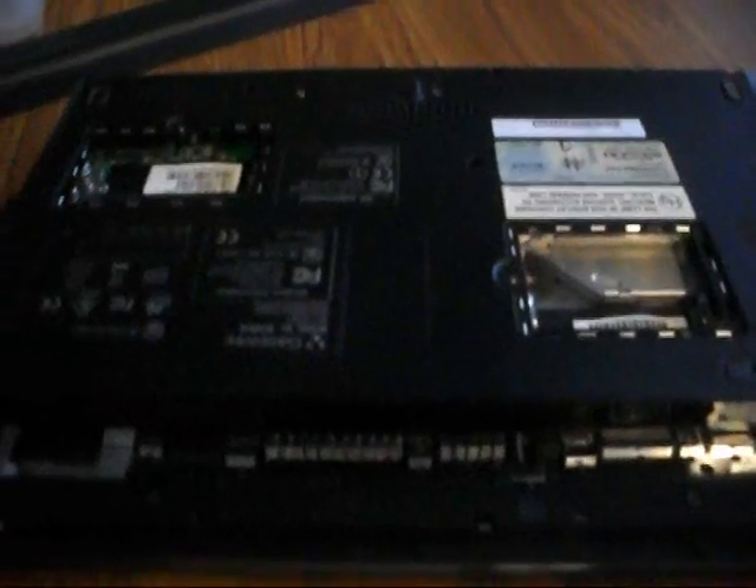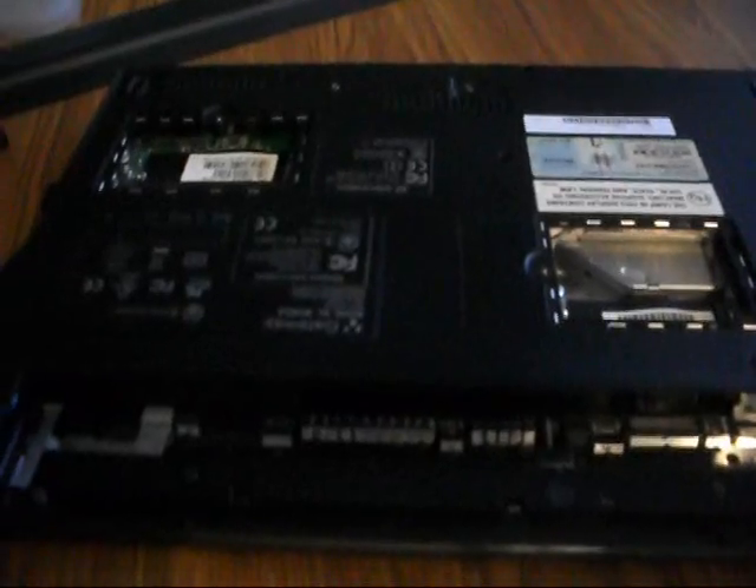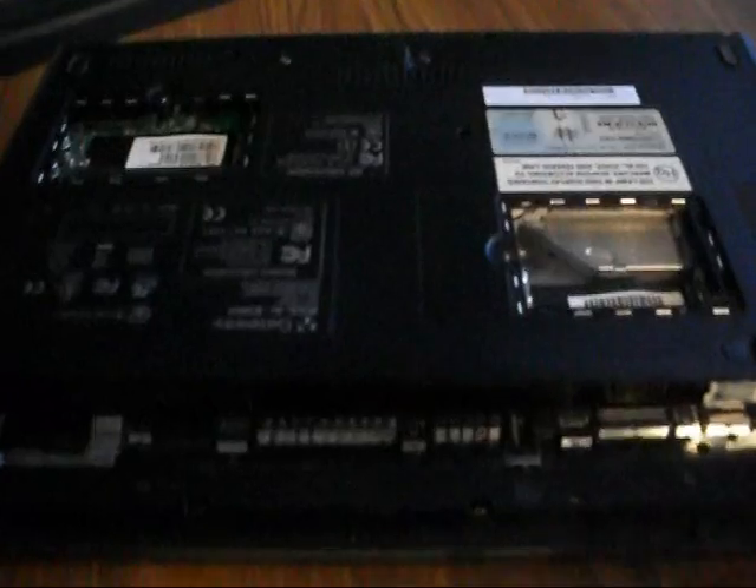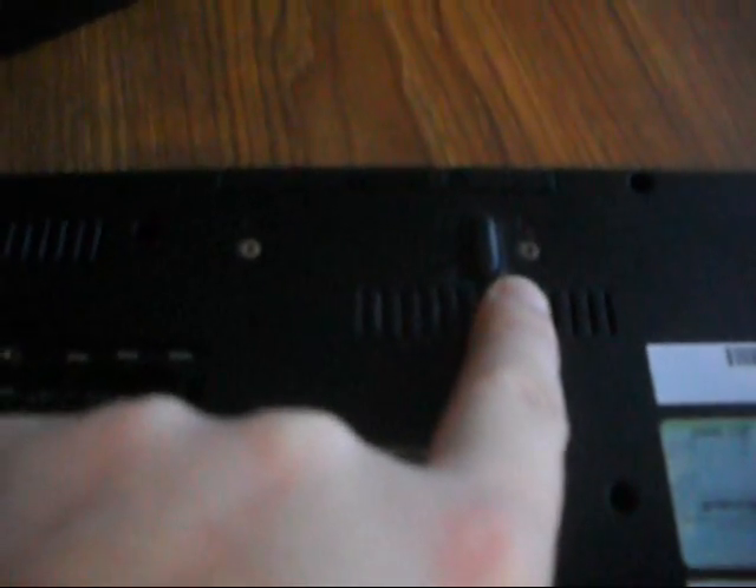The memory card is now out. Now it's time to take every single screw off the back of the laptop. There are a couple I want to point out. Up here there is a screw here and a screw there — those are to take out the hard drive. These screws are very small, so make sure to set these aside or label them as hard drive screws so you know where they go.